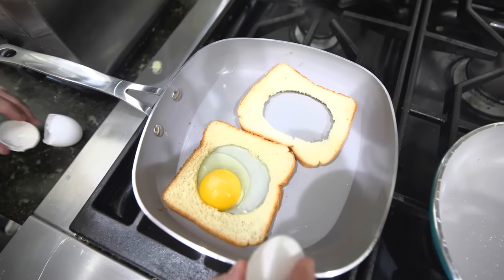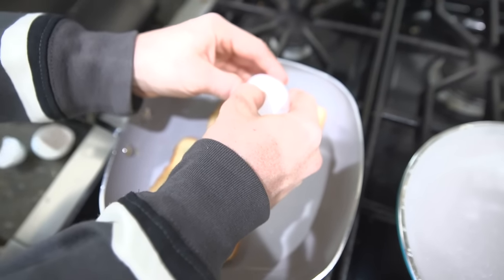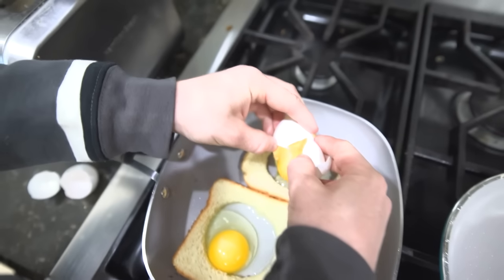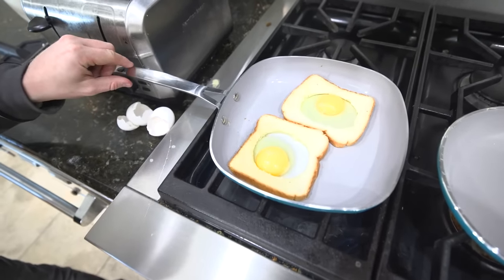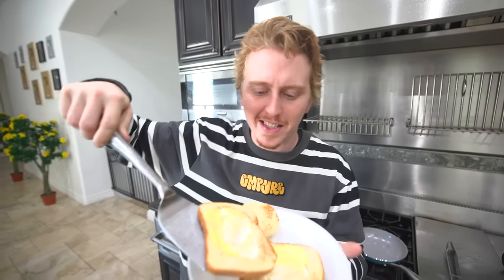We only have two eggs — let's not break them, let's not fail. Oh no, I feel like I'm failing it... we're good! Now we let this toast. I completely forgot to turn this on. But I have a variety — I have sweets and protein. I'm gonna win this one.